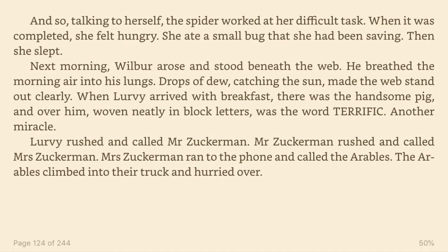And so, talking to herself, the spider worked at her difficult task. When it was completed, she felt hungry. She ate a small bug that she had been saving. Then she slept. Next morning, Wilbur arose and stood beneath the web. He breathed the morning air into his lungs.